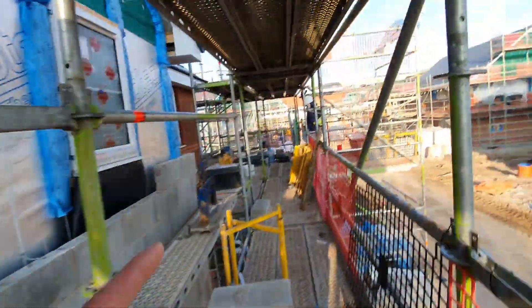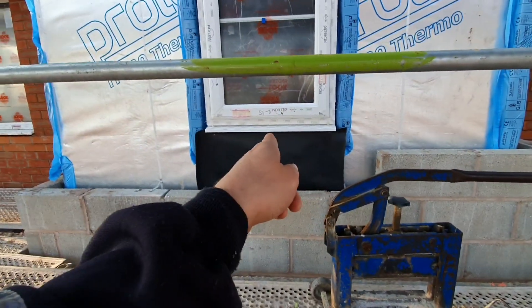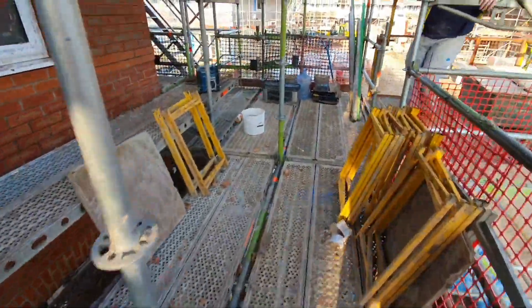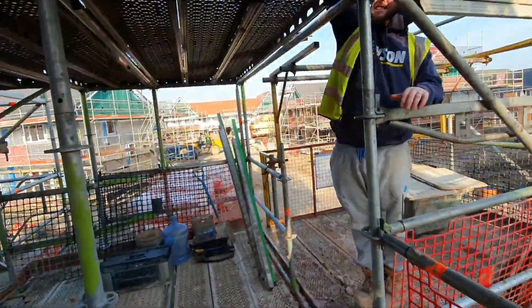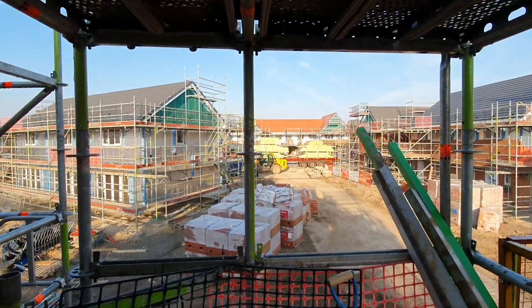I'll tell you what we need: some plinth bricks for here. That's got plinth brick underneath. That's my alarm going off telling me to start laying. Look, we've got loads of trucks coming in here — truck, truck, truck. So we're going to get on with it and then head across to the other plot again. There's two sides and a back, full third lift to build, so we'll get across there after.